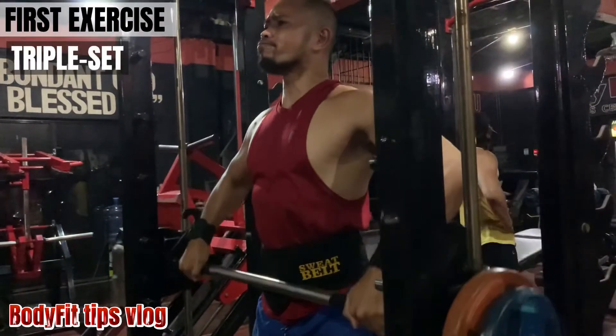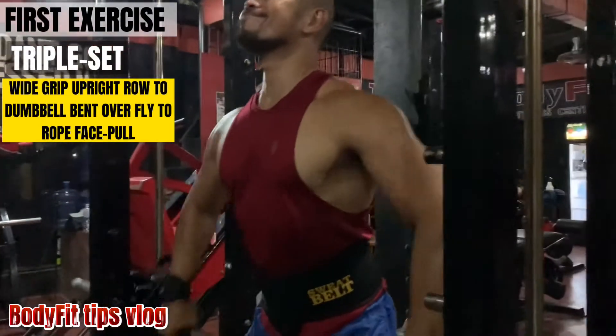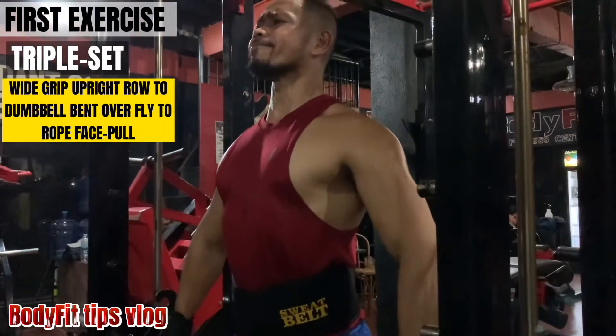First exercise, triple set: wide grip upright row, to dumbbell bent over fly, to rope face pull.